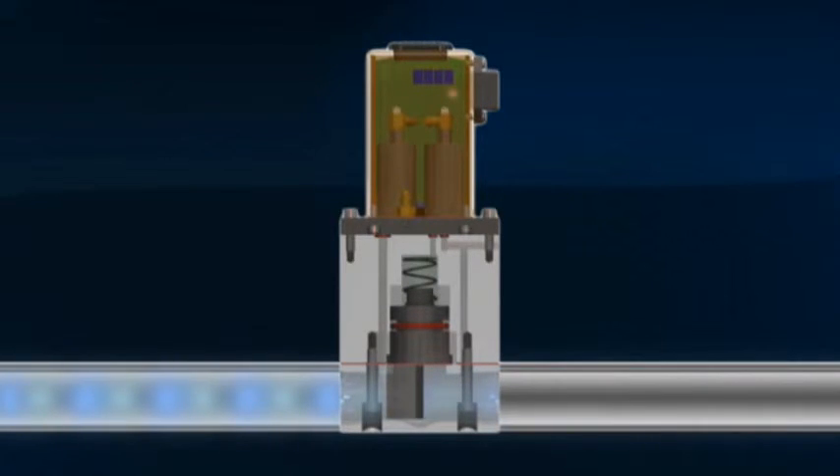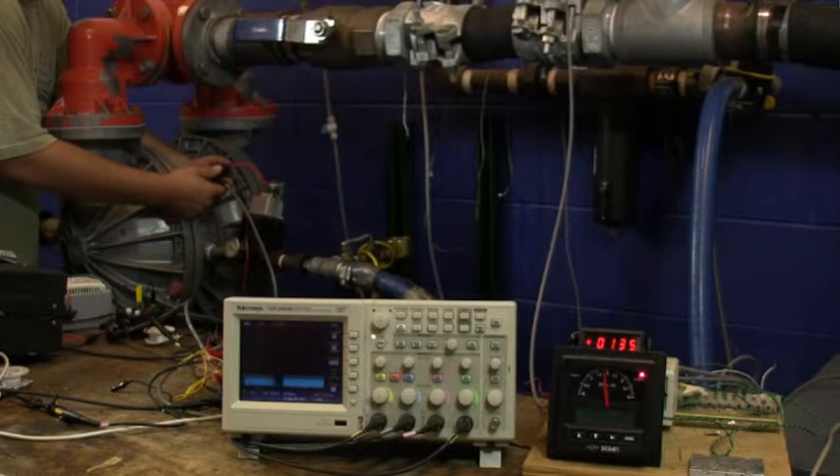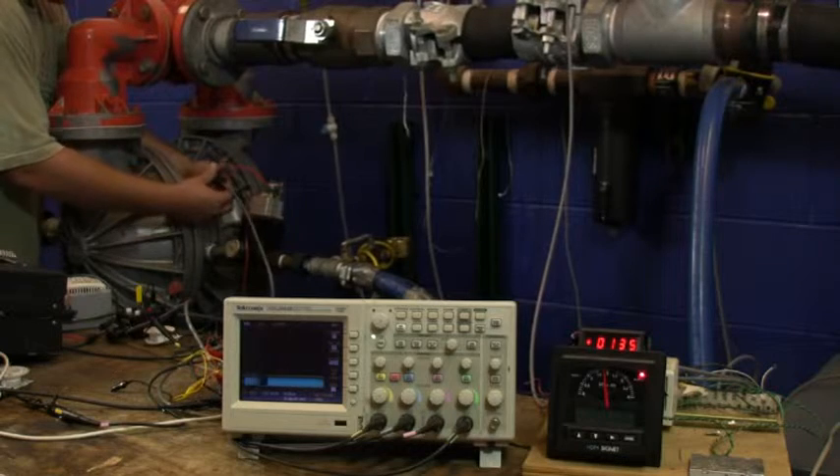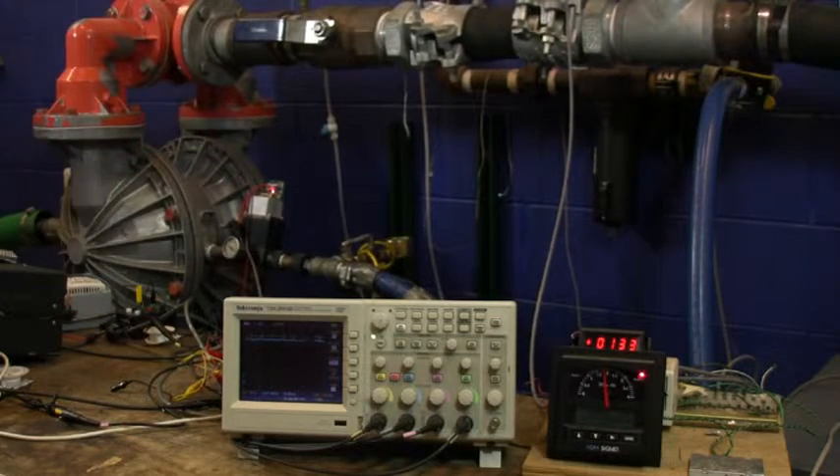First, you have to predict the end of strokes for the pump — the end of cycles — and not only do it once, but do it every time, 100% of the time. It automatically makes internal adjustments to reduce the air consumption of the pump by as much as 50%, with little effect on pump throughput, fluid flow, or flow rate.